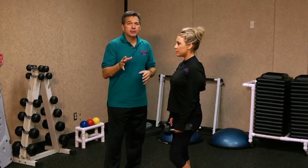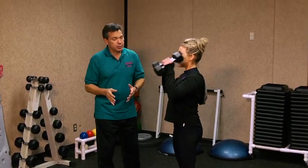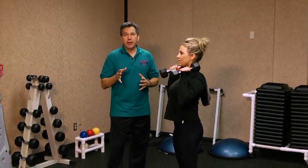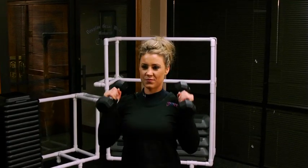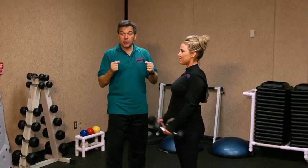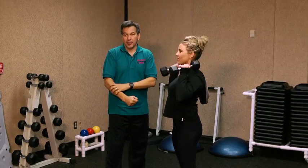This is a simple exercise — we call it a clean and press. Get your set of dumbbells and you're going to start from the bottom, curl it up, and press it overhead. When you curl it up, as Juliana is doing here, you're working your biceps and your forearms.